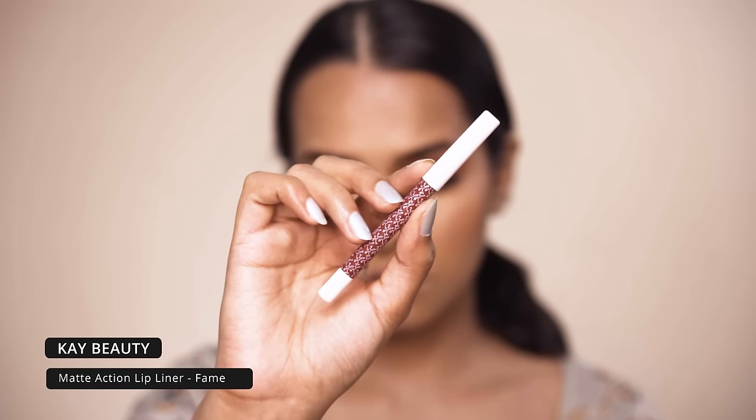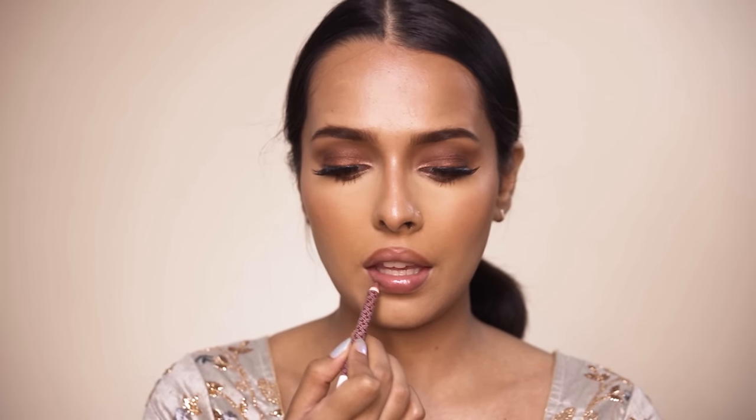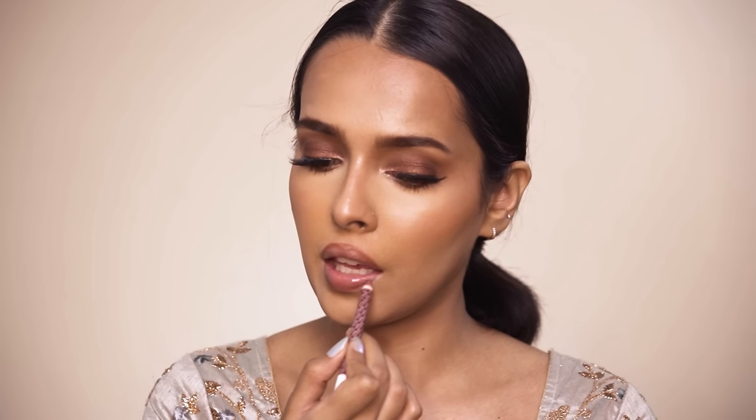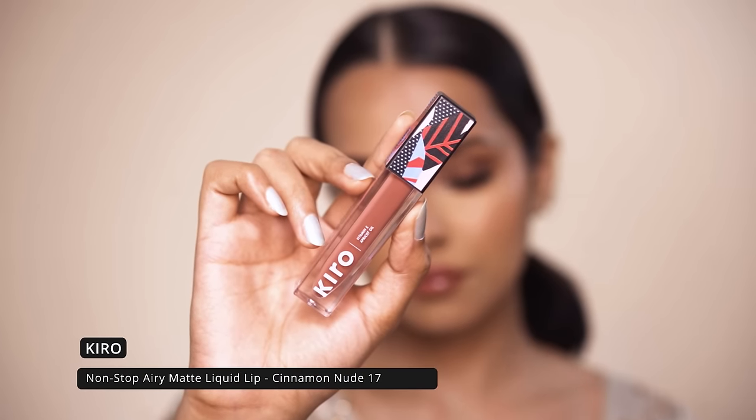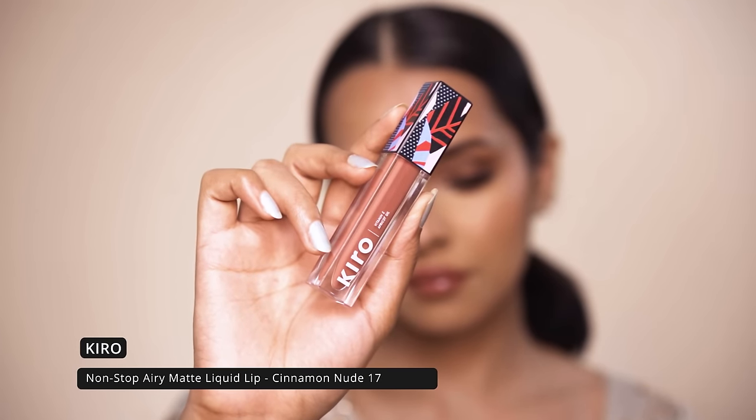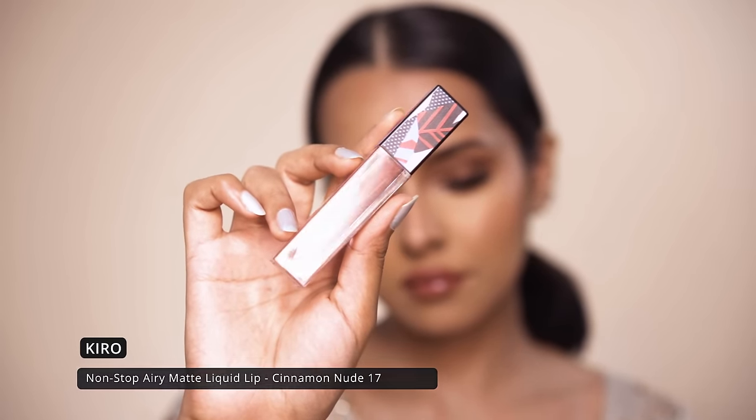For lip liner I am going to use my favorite brown lip liner — this is the K-Beauty Matte Action lip liner in the shade Fame. For lipstick, you definitely want to use a nude lip shade to go with this whole look. I am using the Kiro Non-Stop Airy Matte liquid lipstick in the shade Cinnamon Nude. It has a velvety texture, is transfer-proof, non-drying, and long-lasting with about six to eight hours of wear.